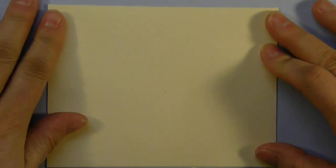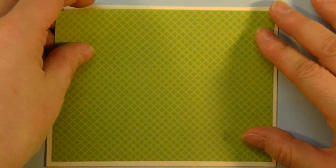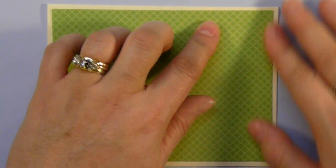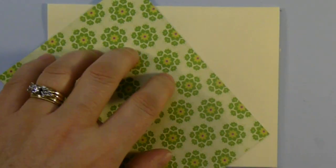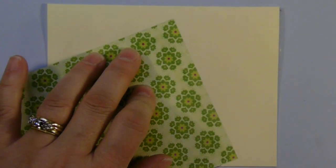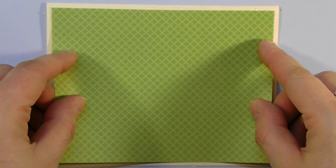I started out with a vanilla cardstock, and it was 8 and a half by 11. I cut it sideways at 5 and a half inches, folded in half to get a standard A2 size card. This first mat is 4 inches by 5 and a quarter, and I'm just going to take my ATG gun and place it right in the center of my card base.